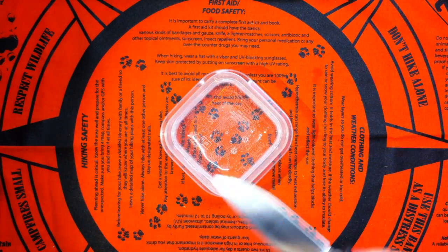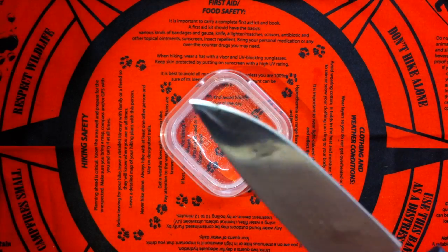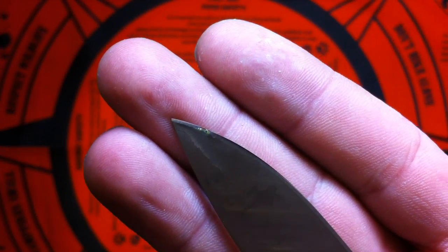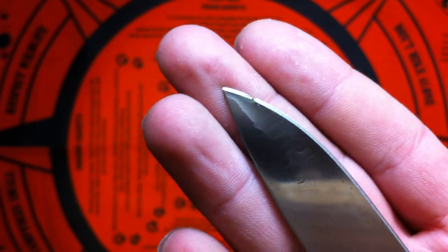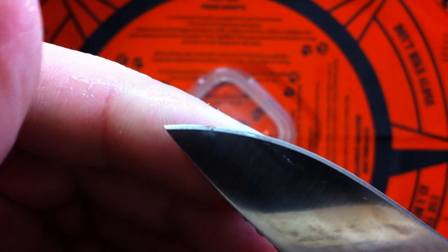Last time I checked it yesterday, after about 3 or 4 hours, there was nothing. But now you can clearly see after 20 hours, a small little rust patch forming.